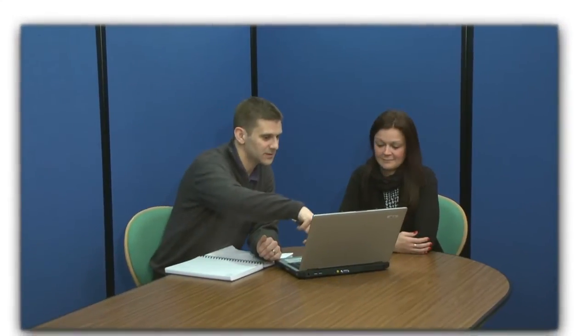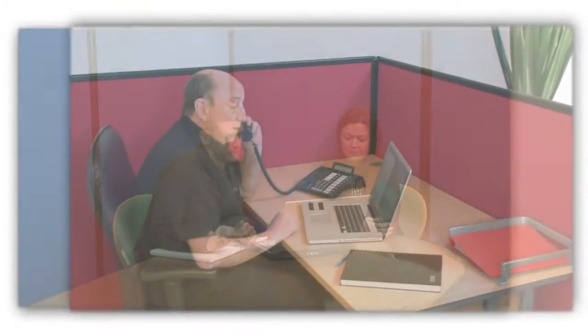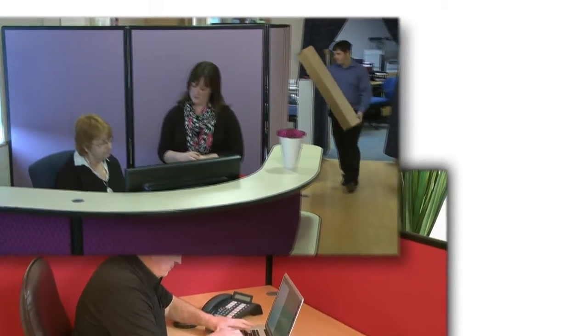The economy range of screens have been specifically designed as a low-cost partition solution for light traffic areas, offering flexibility combined with easy assembly.